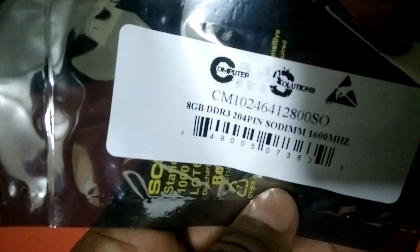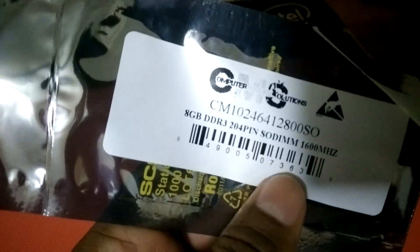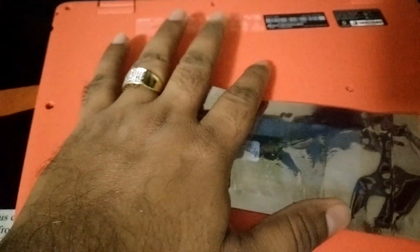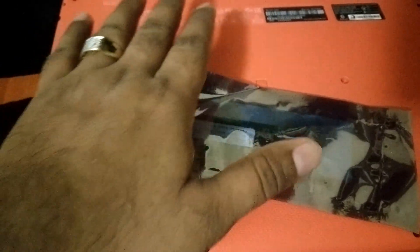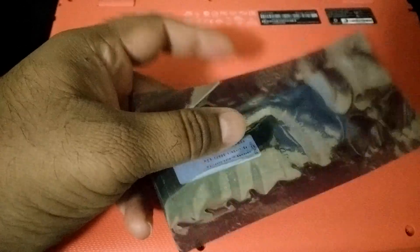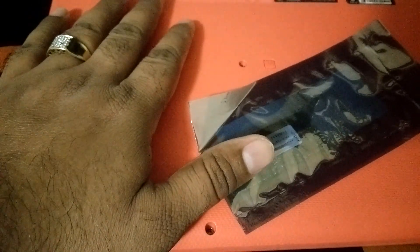Here is the 8GB DDR3 204-pin SO-DIMM 1600MHz. After researching, I found this laptop comes with only 4GB of standard memory and has only one physical slot available. So I'll remove the 4GB and put in the 8GB — total will be only 8 gigs because there's only one slot.